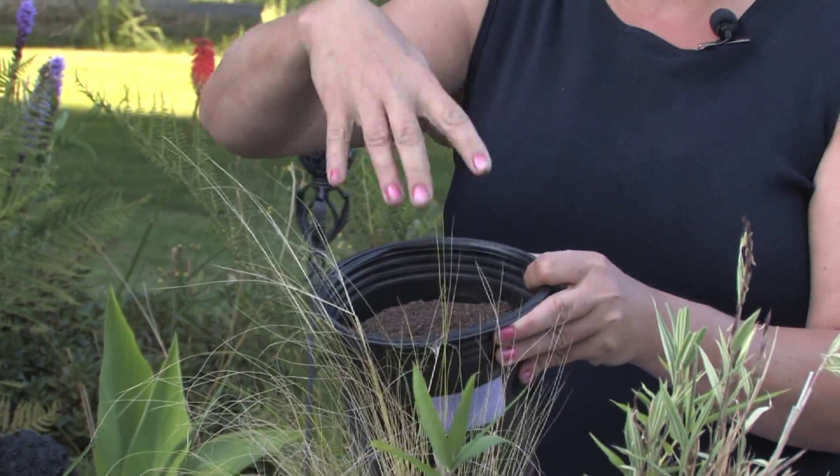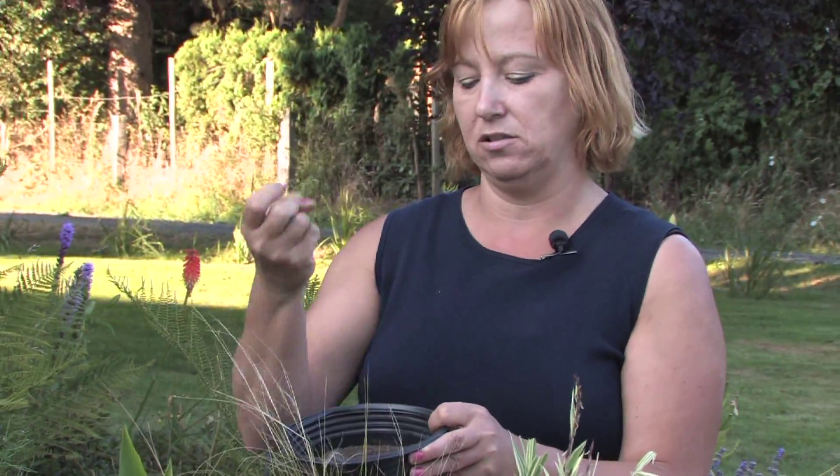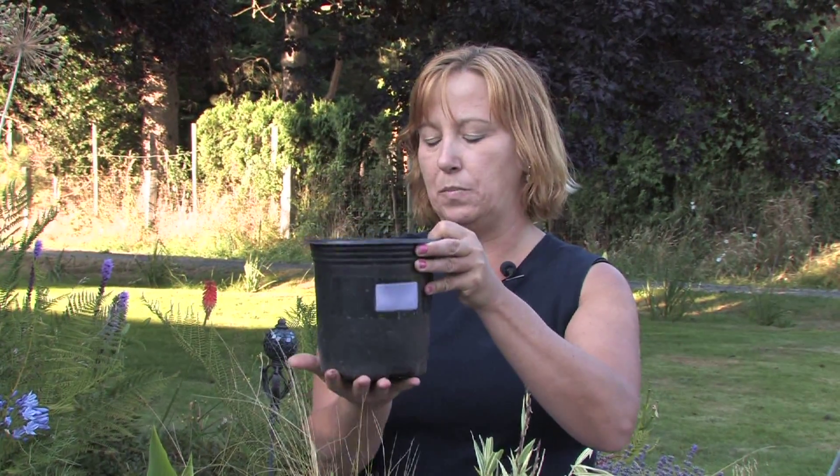Now the trick is you want to mist that, but you don't want to put a lot of pressure, because the seeds can come right out. And you want to set it on a platter, or somewhere where the water is going to soak back up.